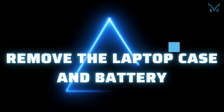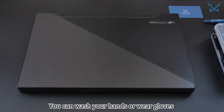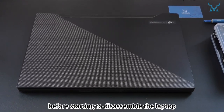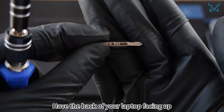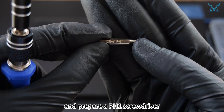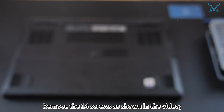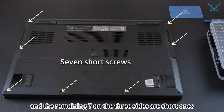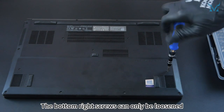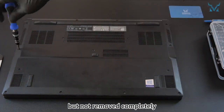Step 2: remove the laptop case and battery. You can wash your hands or wear gloves before starting to disassemble the laptop, or use an anti-static wristband to prevent static electricity. Have the back of your laptop facing up and prepare a PH1 screwdriver. Remove the 14 screws as shown in the video — the seven in the middle are long screws and the remaining seven on the three sides are short ones. The bottom right screws can only be loosened but not removed completely.